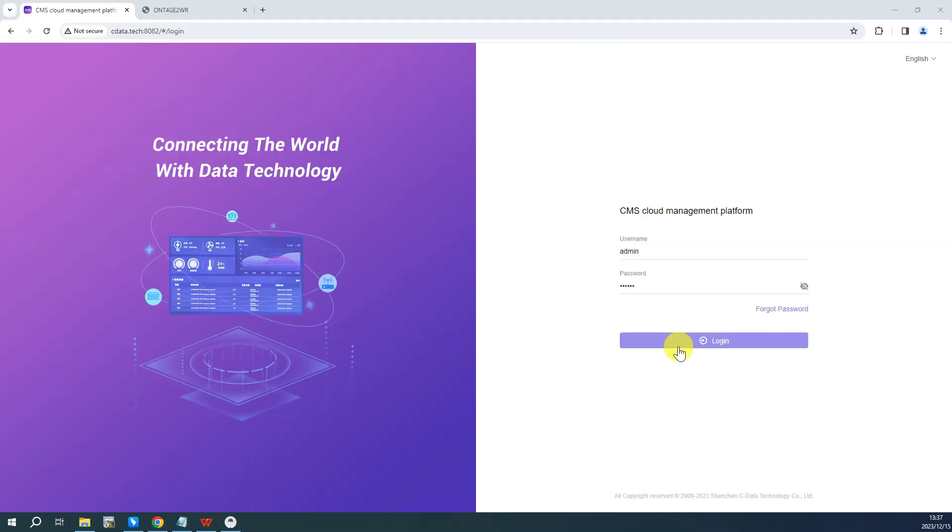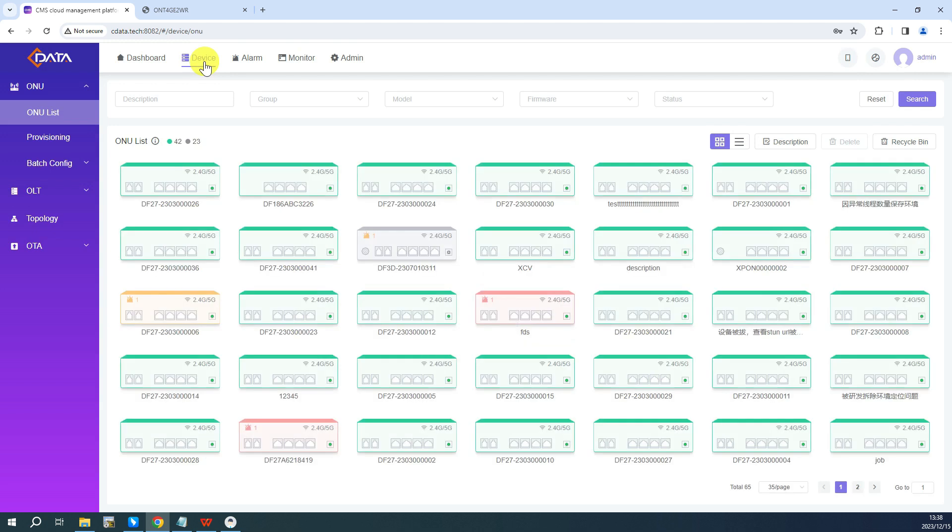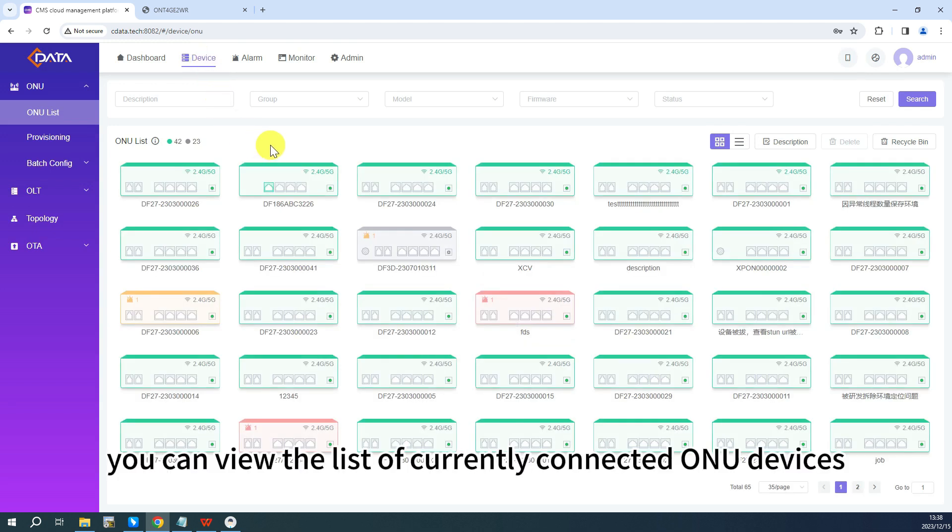How to Upgrade ONU Firmware via CMS. In CMS, navigate to the device page to access the device management center, where you can view the list of currently connected ONU devices.